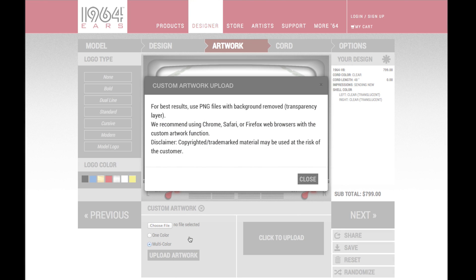For best results, use a .png file with a transparent background. To remove a background, you can use common programs like Photoshop or GIMP.